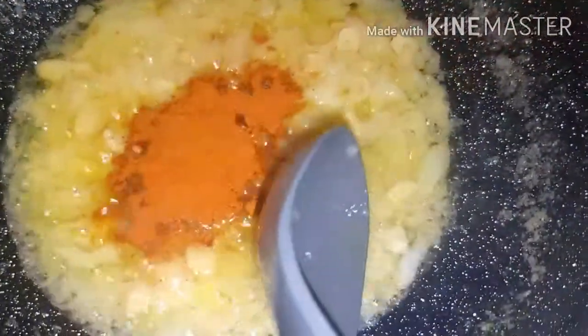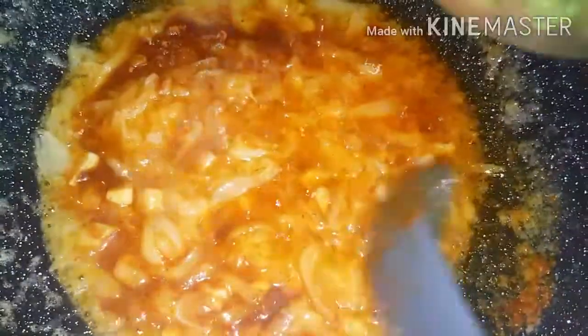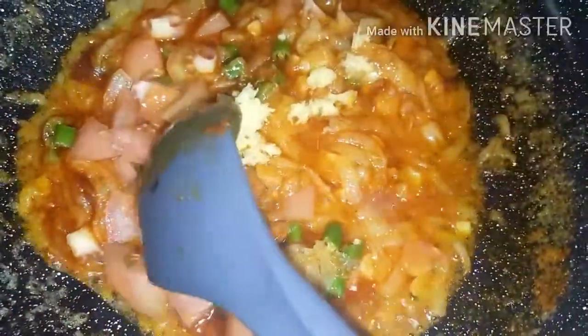Now we add the basara spices in. Now we're going to add the tomato and the green chilies in. Now we're adding the ginger paste in.